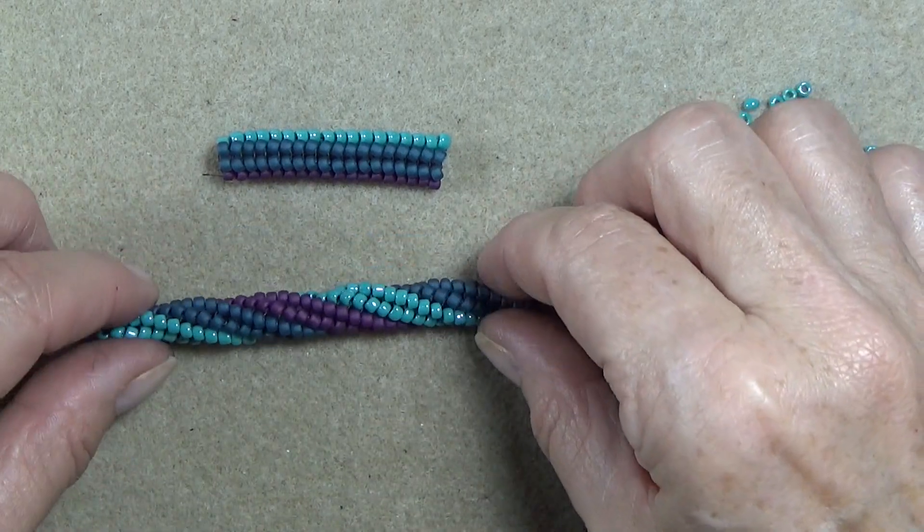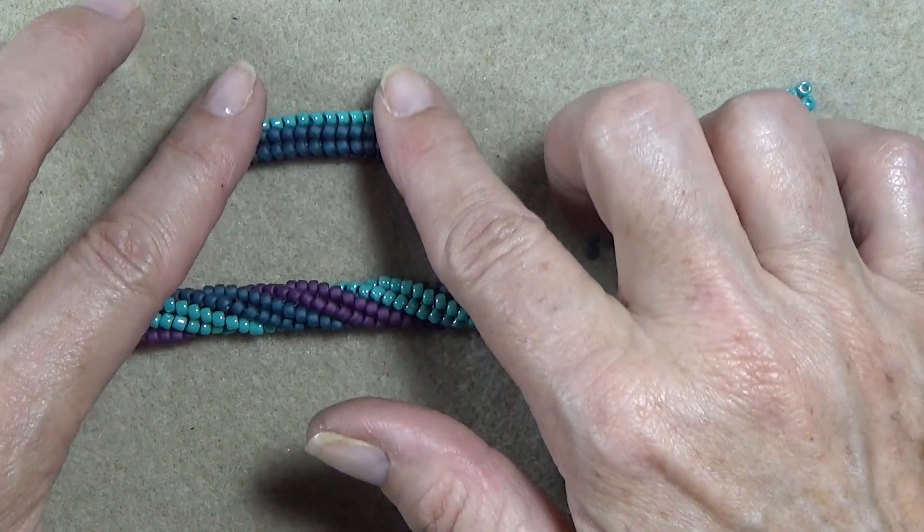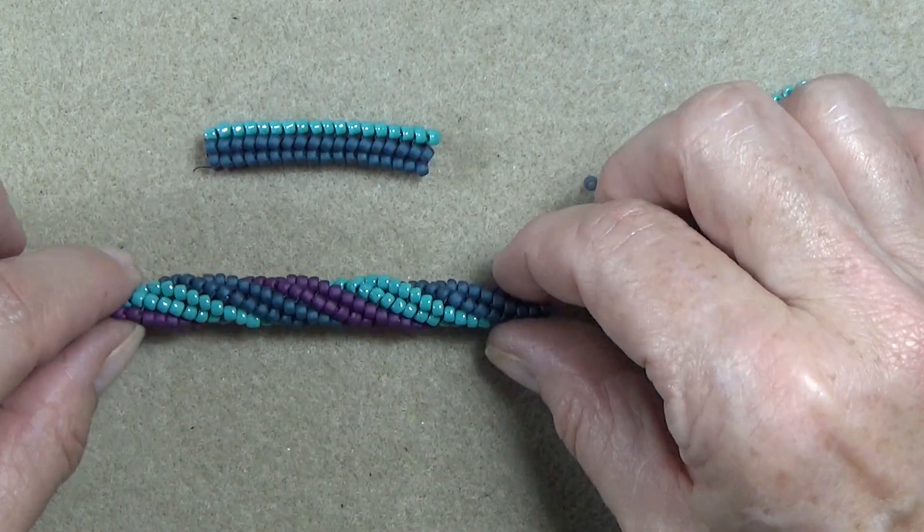Hello everyone, this is Stephanie. Welcome to the continuation of herringbone. Last video we did the tubular herringbone and now we're going to twist the tube.